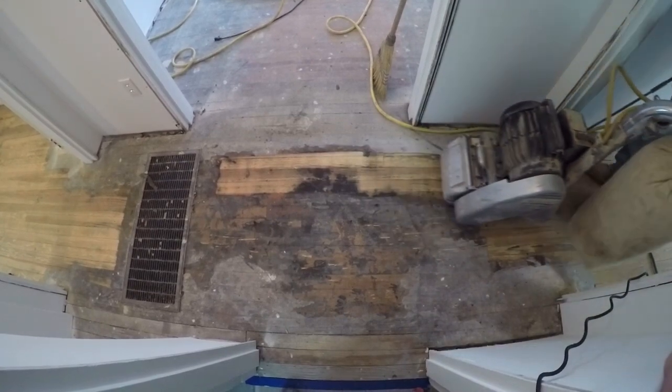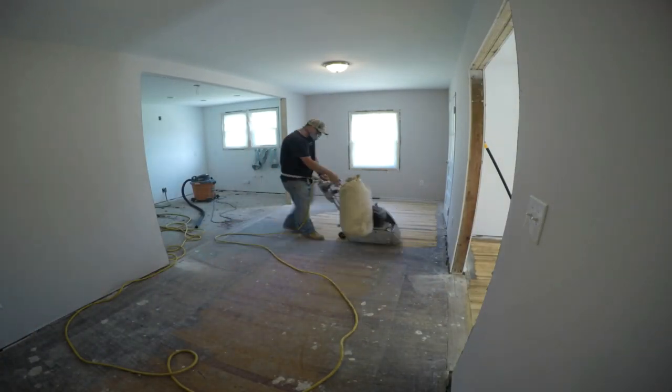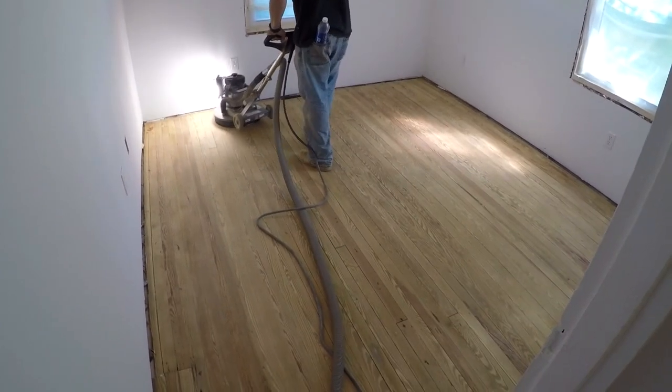It turned out beautiful, but they did have a lot of work on their hands due to how much resin was in this wood. It really, really burned through the paper, clogging it up. These are pine floors, not oak floors, so there's a ton of resin.